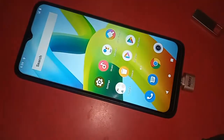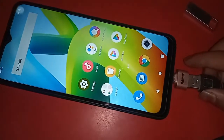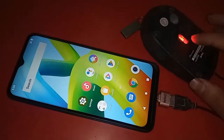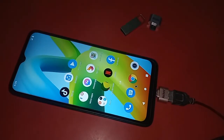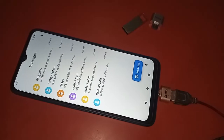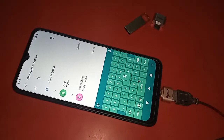Mind it — this phone basically doesn't require you to turn on any option to give OTG connection. On the Redmi A1 Plus, just plug in the OTG and you will get the connection and your OTG will work.